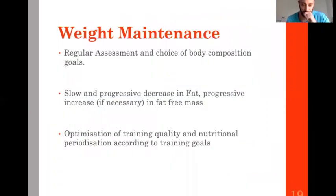For weight maintenance: regularly assess athletes and set body composition goals. That's also when you ask what is the best weight category. Usually in that phase it's a slow and progressive decrease in fat, and if necessary a progressive increase in fat-free mass. Your main goal with nutrition is to optimize training quality and periodize nutrition according to training goals — for example, doing some fasted training before breakfast to specifically train endurance.